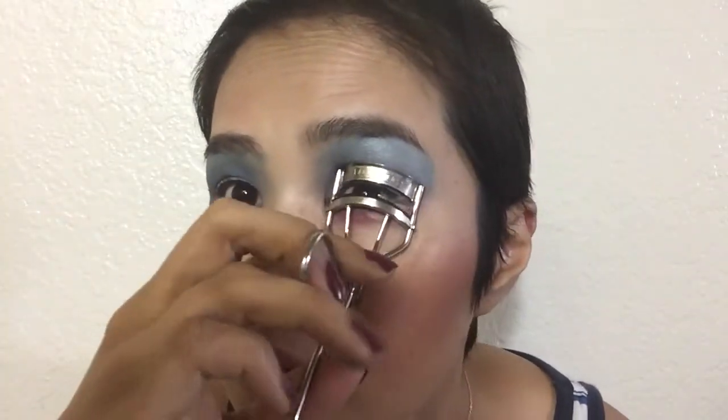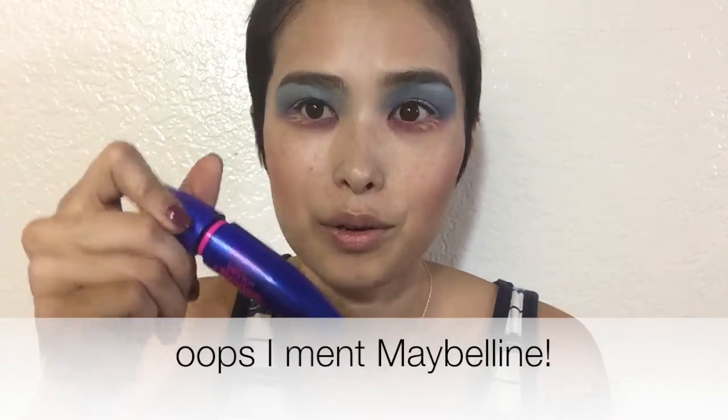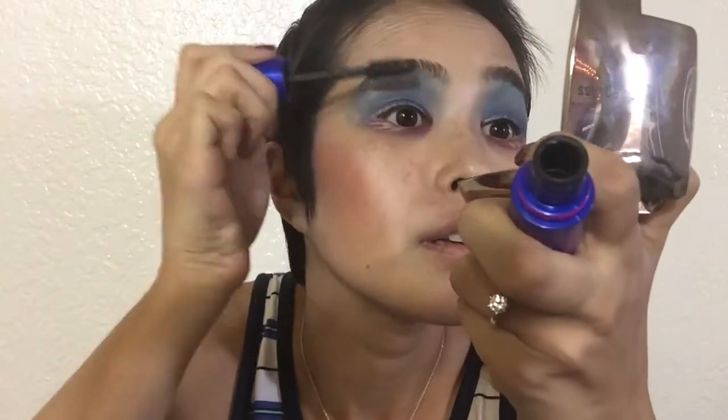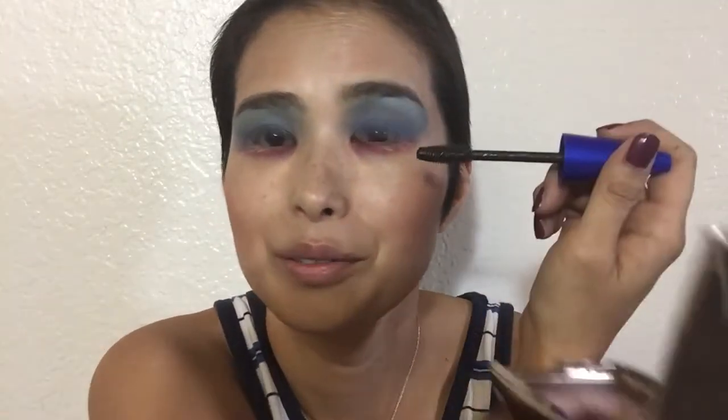I am going to curl my lashes. I know curling eyelashes can look scary, but it makes the world of difference — look how long my eyelashes look now! Now I'm going to go in with the Revlon Rocket Volume mascara. Now I'm going to put on these lashes — they are EL66 by Jcat. Can't do Halloween without fake lashes, right? I'm going to put them on and I'll be right back.